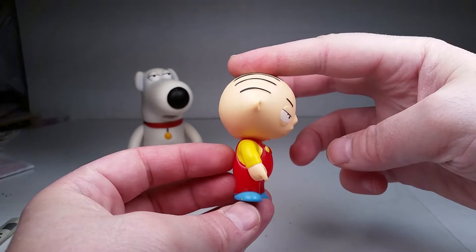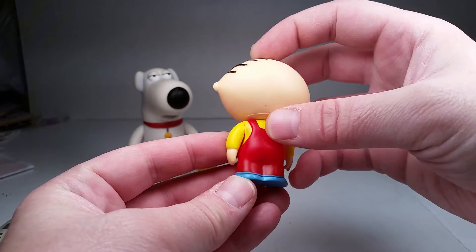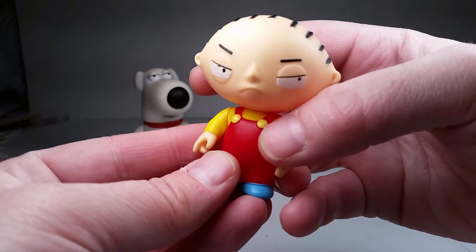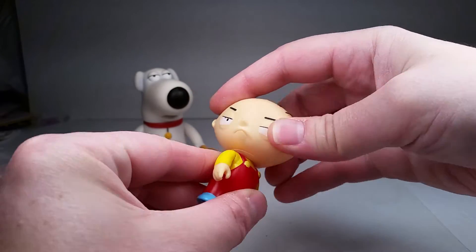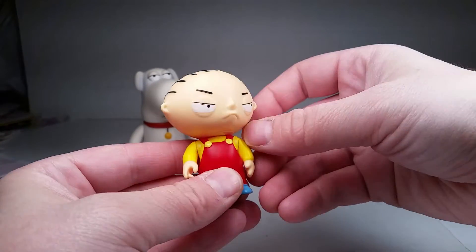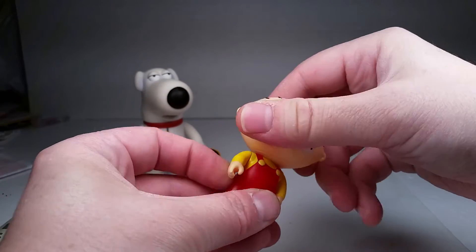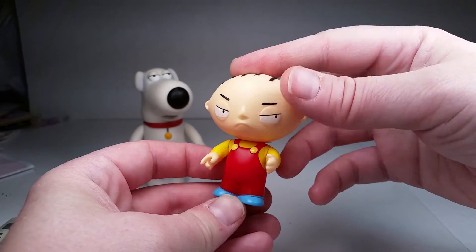Looking at the side of him — looks just like the show. In the back, very nice. Good job on the paint on the red overalls; there's no real bleeding or anything. The yellow buttons could use a little bit better work — they're a little bit shoddy. But for the most part he's done really well. He's got a swivel head that will go all the way around. He's got arms that will go 360 as long as you get the head out of the way. He doesn't have a waist swivel, but they make up for it with the accessories.